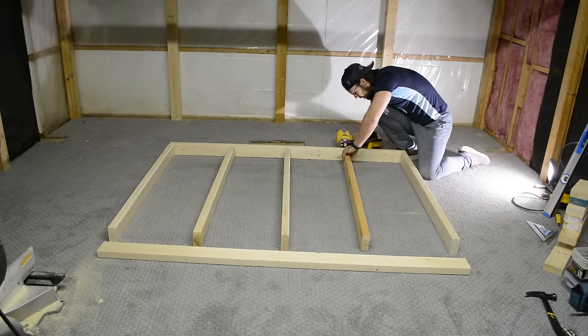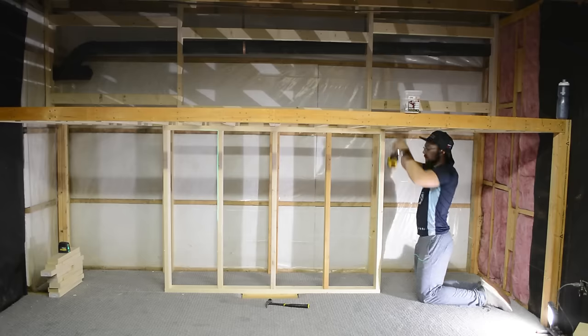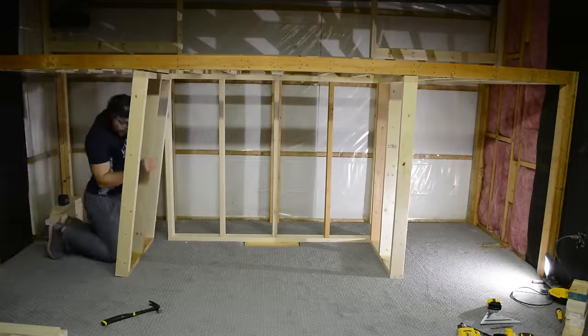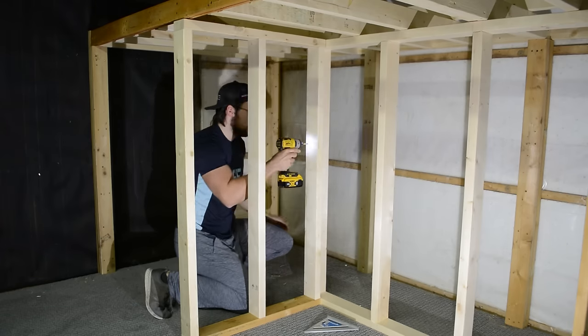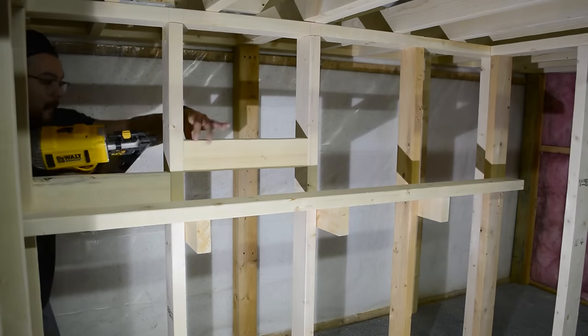Now it's time to build the walls that will create the nook for the bed down here. I brought the bed back in to help me visualize the design and make sure I like how everything's going to lay out — and it's all good to go, so let's get to building. Once everything was locked together with a couple screws, I added a shelf on the back wall that will also act as a headboard, then added in some more blocking. Next up was drywall.